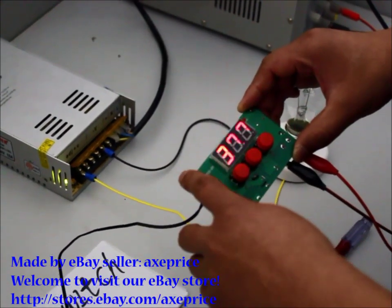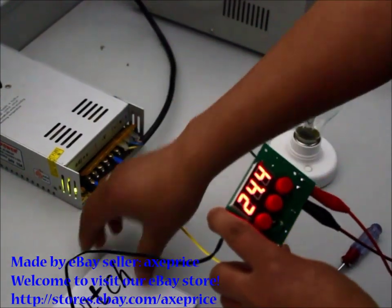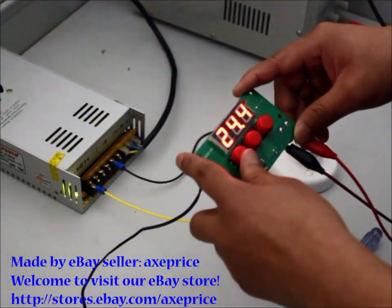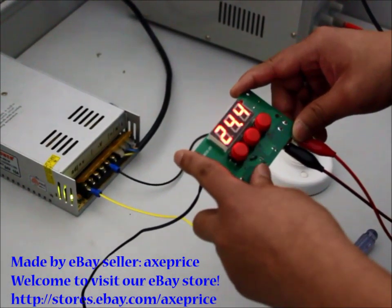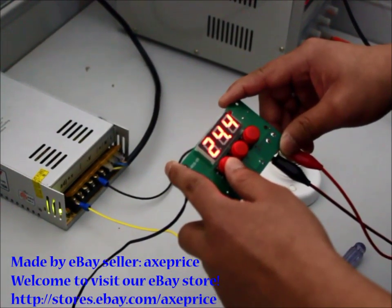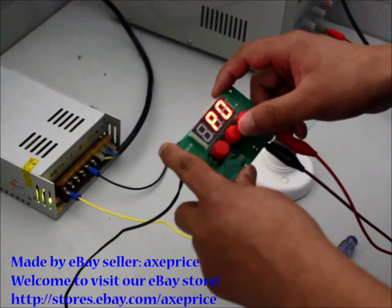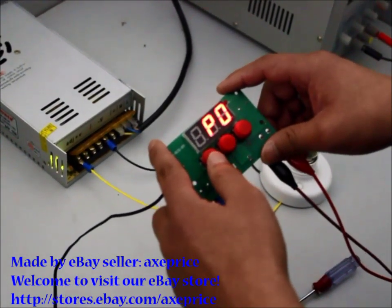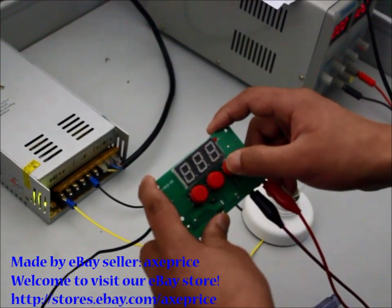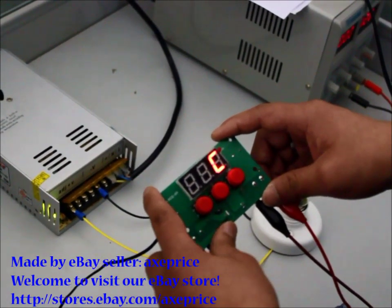For example, if you want to use this controller to control a freezer, you need to set the controller to the Cool function. Press the Set button for 5 seconds. Go to P0. Change between Cool and Heat. We select C to control a cooling device.